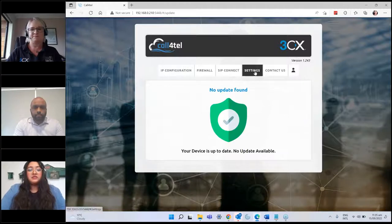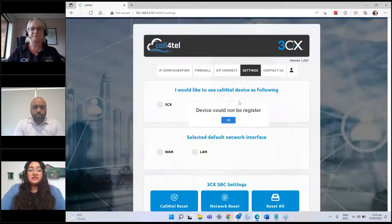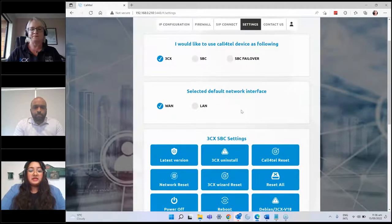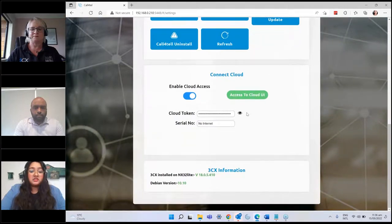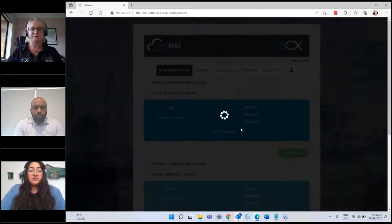The next thing you can do is select how you'd like to set this up. You can use it as on-premise 3CX, or tick it to set it up as SBC, and you can also select the network interface. Down below there are some really useful settings — you can reset, uninstall, reboot, refresh, power off, check the version, connect to the cloud, find your version details, and through the tabs you can also configure the IP.